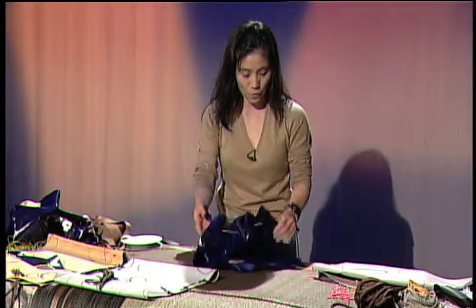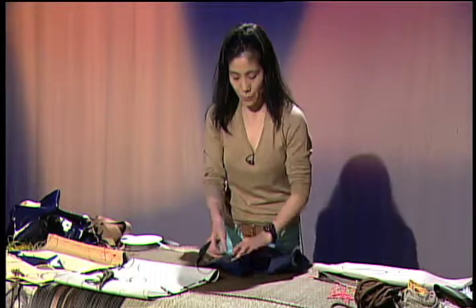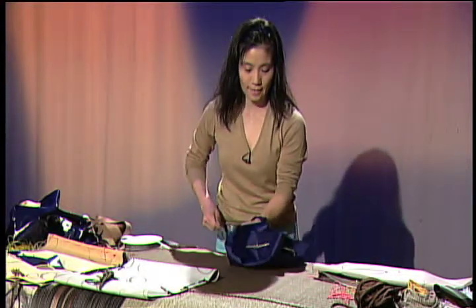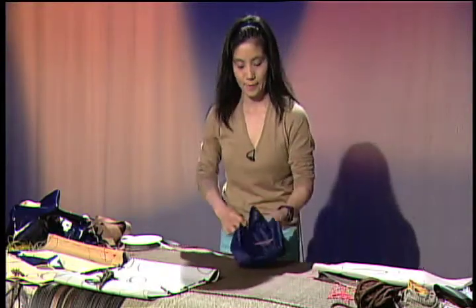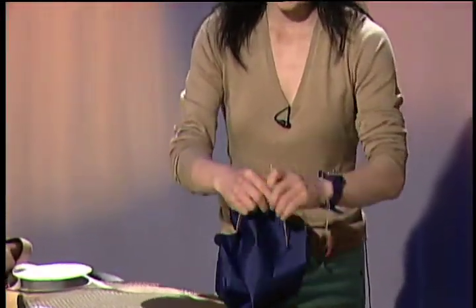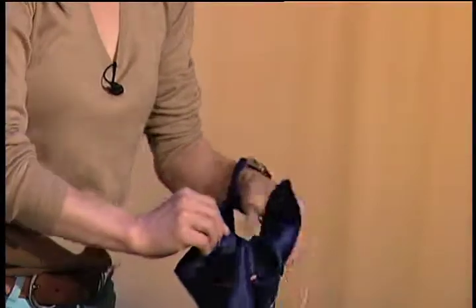So a couple of different ones. One is like that. Now, when you pull, you can have it like this. Like this — and tie it up. Alright. Now another one is this.